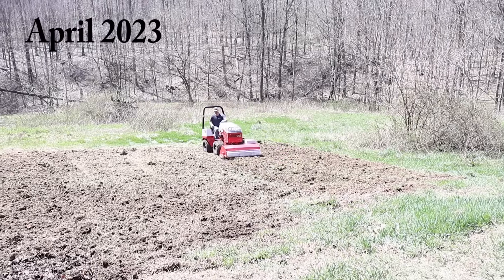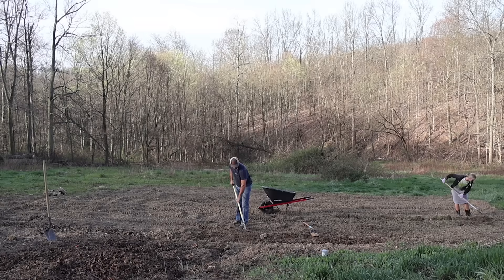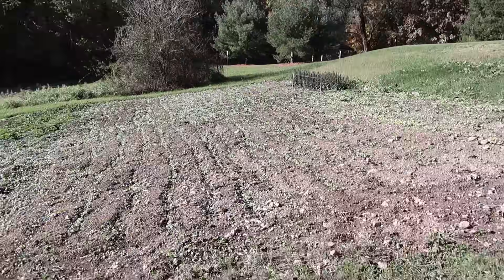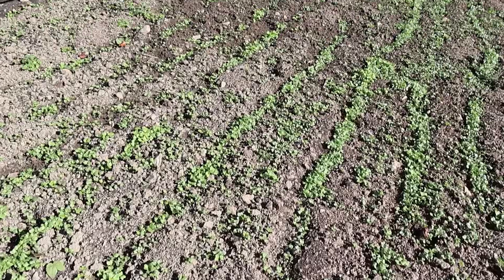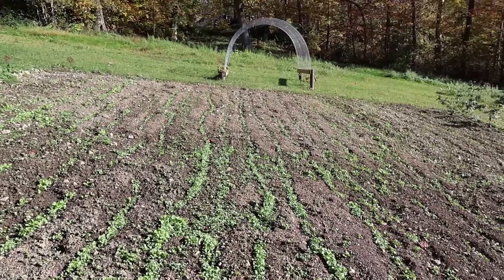The last thing I want to show you is the garden. I had shared in the spring how we created this new garden down here in our field — it was so much fun this summer, although it was a lot of work. We battled a lot of weeds, which we were kind of expecting with a new garden. John just recently planted some radishes in here for over winter — we heard from friends that it's really good for your soil, plus it keeps the weeds at bay.